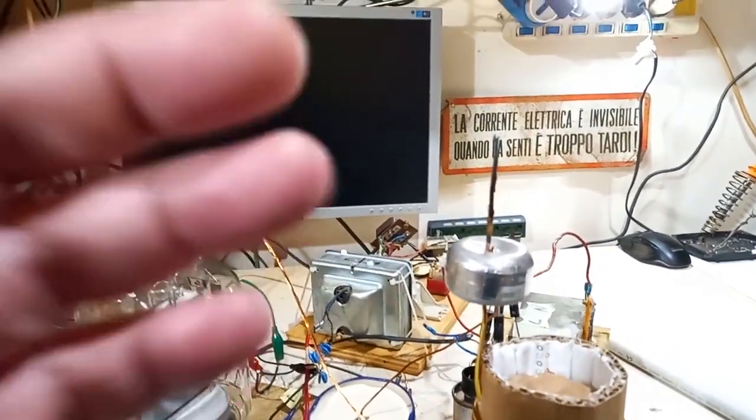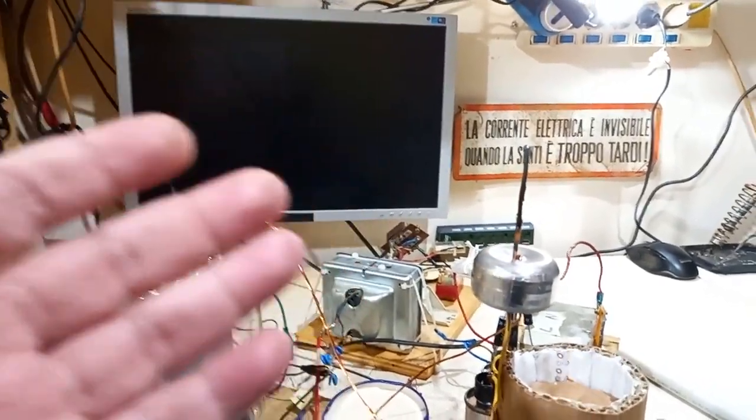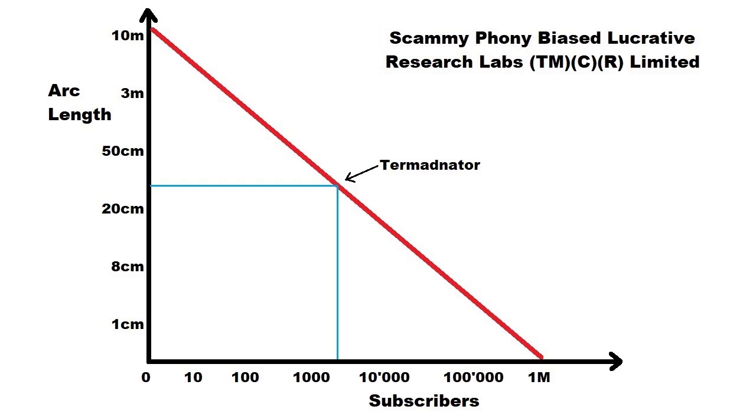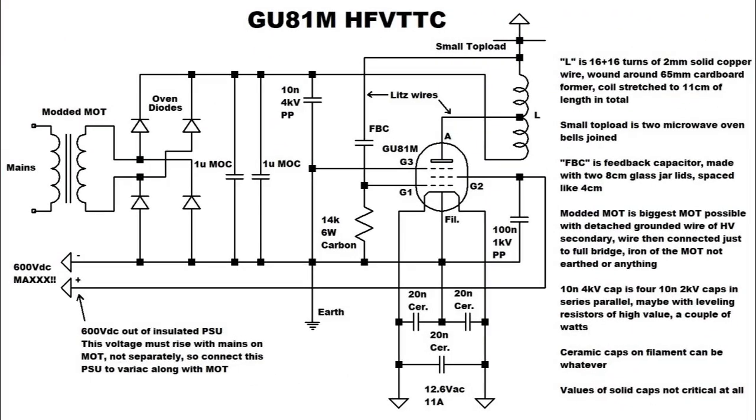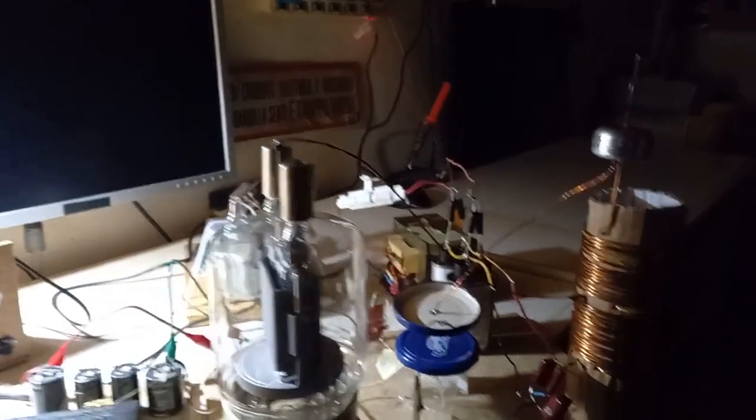About the famous graph — the graph that shows the relationship between your subscriber count on your channel and your arc length — the more subscribers you have, the smaller your arcs in your Tesla coils will be. My channel is exactly there, kind of in the middle, and looking at the numbers I think it's accurate at the end. And here's the schematic.